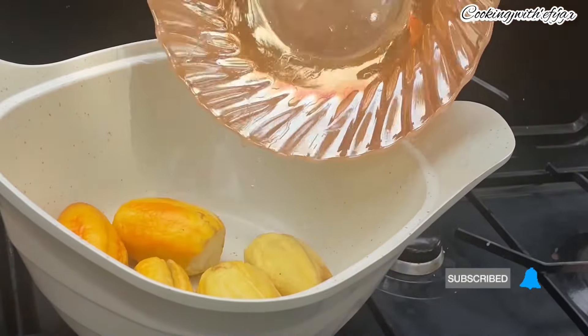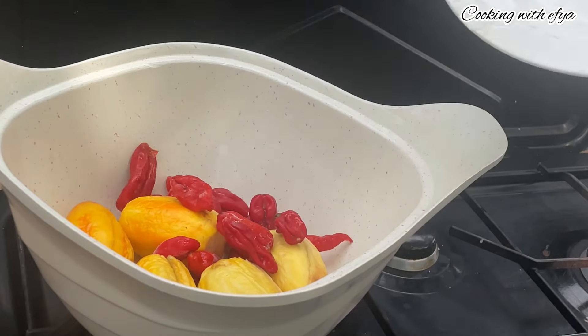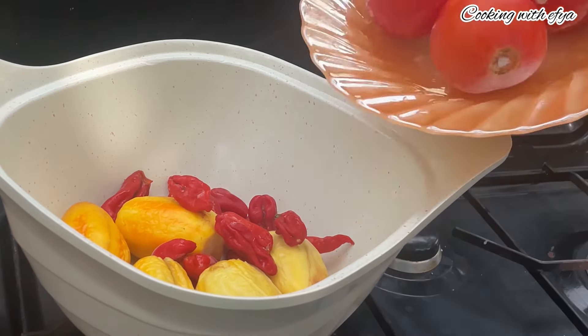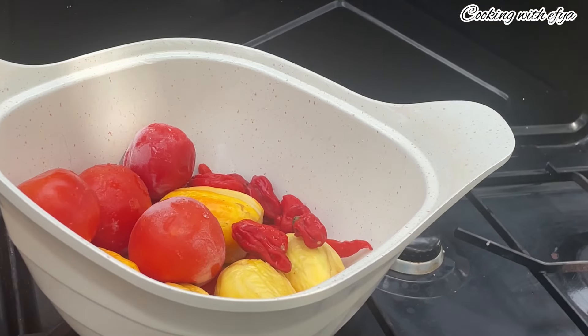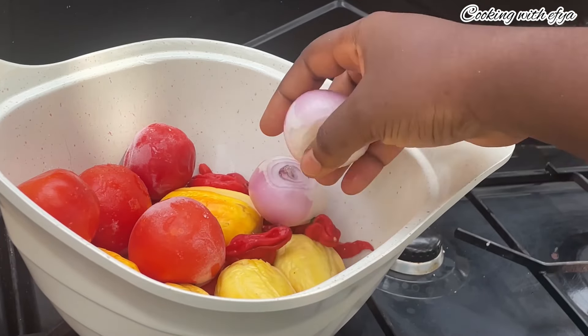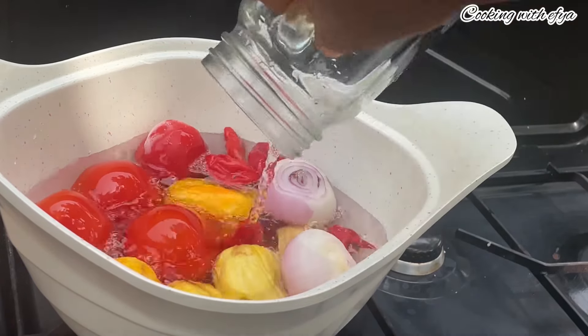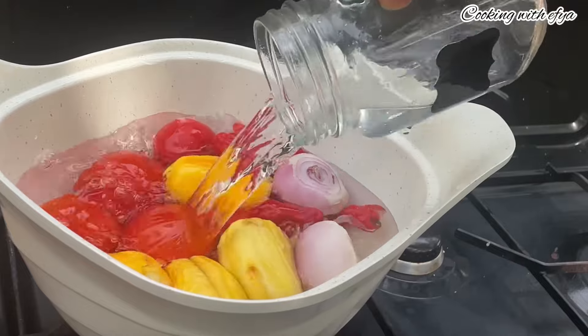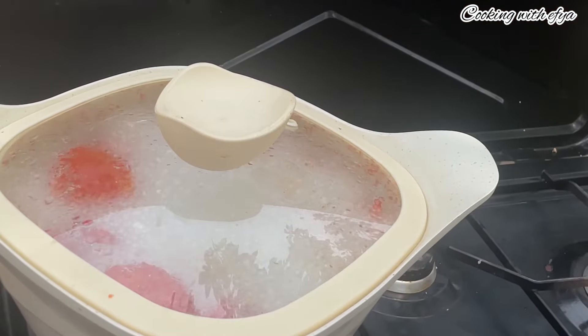To begin with this soup, I'll start by cooking my vegetables. For vegetables, I'll be using garden eggs, pepper, and fresh tomatoes. Next I'll add two medium-sized onions, add some water, cover it, and allow it to cook for about 10 to 15 minutes until it's nice and very soft.